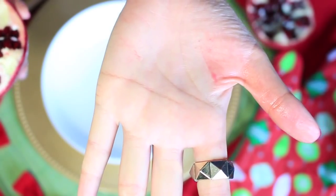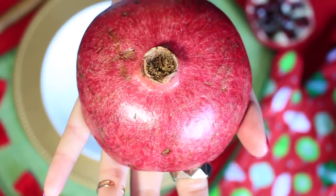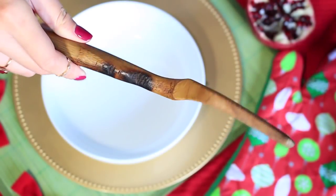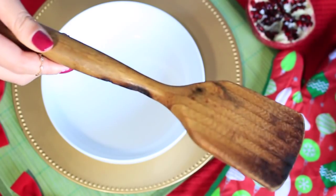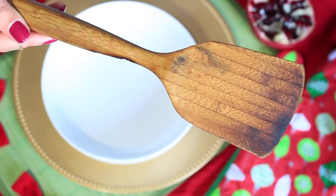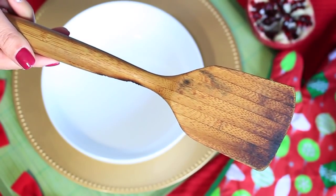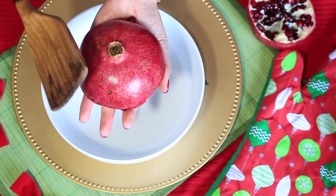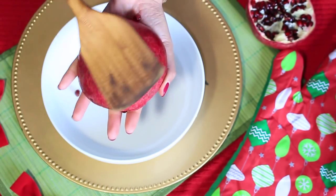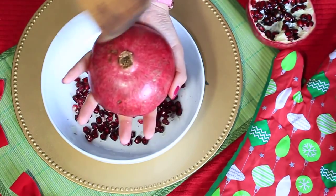After that, you're gonna open up your palm and place the pomegranate in your palm like this. Now comes the secret tool — we want to use just any type of flat wooden surface. I know this looks really beat up, but this is actually the perfect thickness and size. We're gonna go ahead and smack it all along the sides, going in circles.